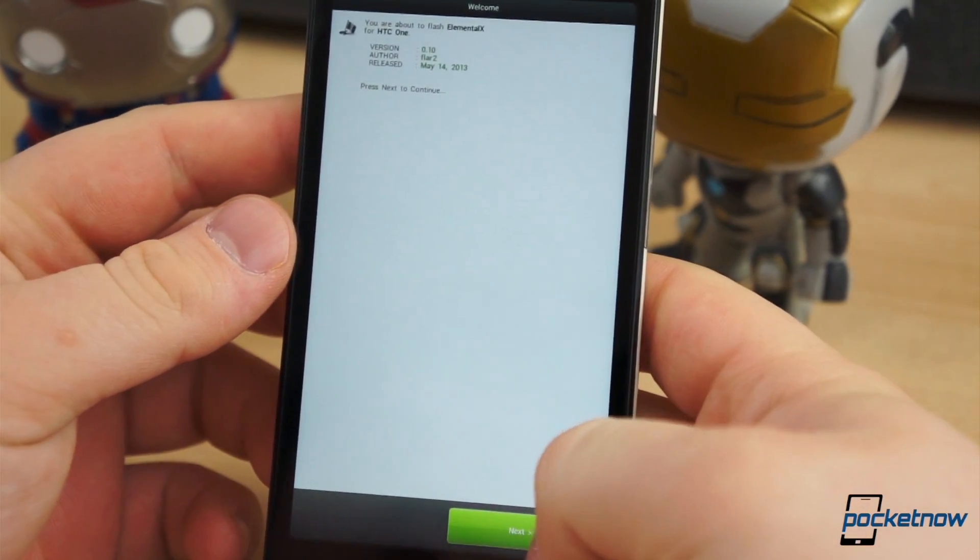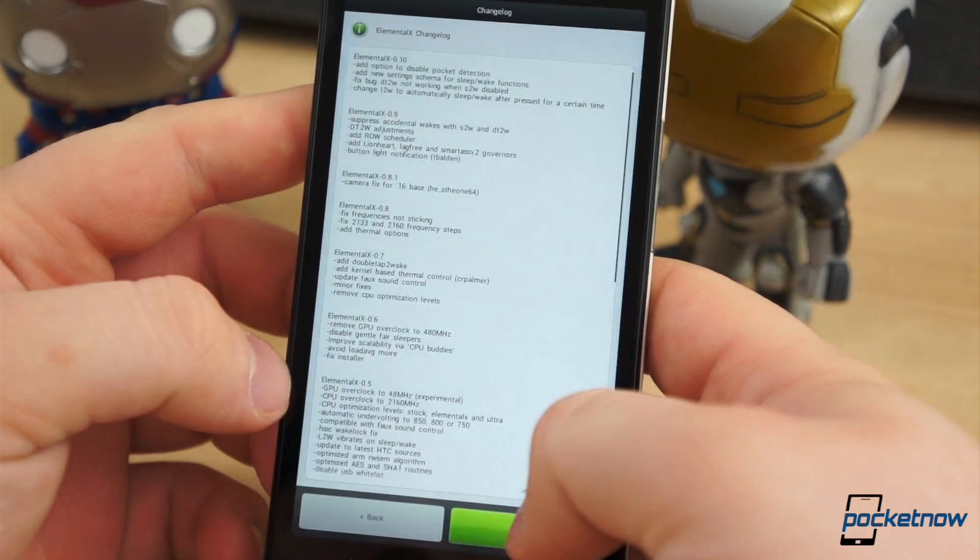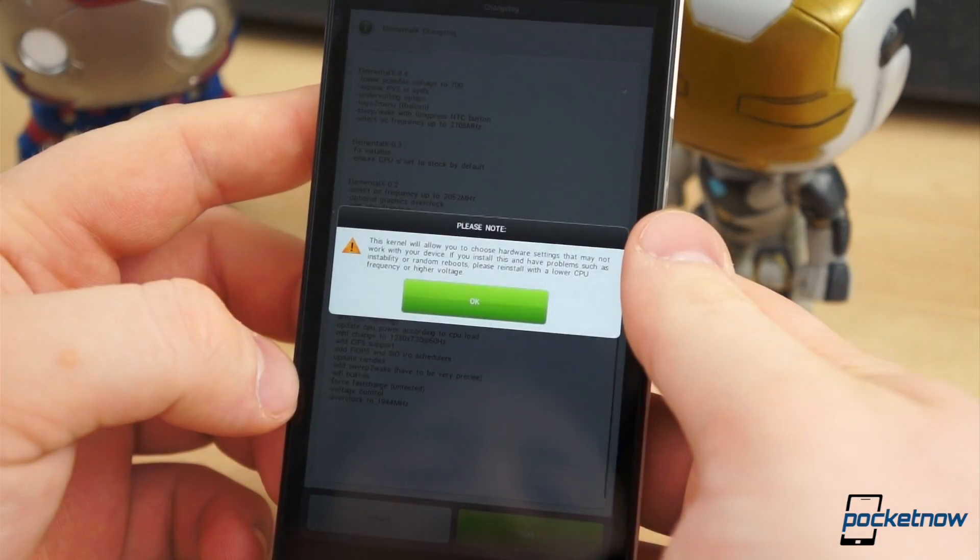Then reboot — twice. Not every kernel flash is the same. Elemental X uses the Aroma Installer, which lets you customize the flash process and tweak the kernel to your specs.